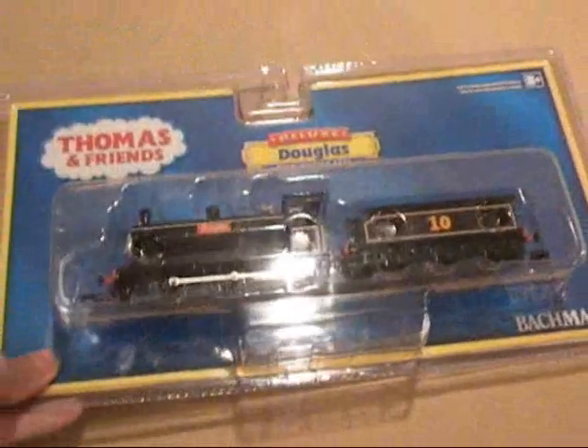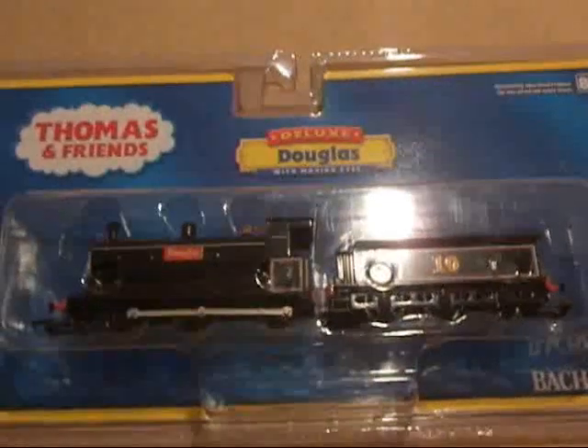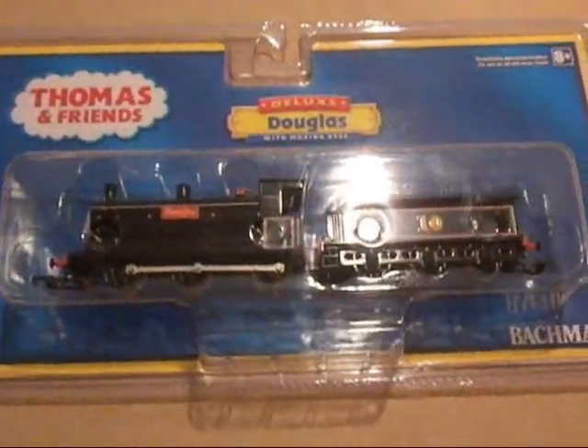My dad got it for me. I just like to have the complete set of Donald and Douglas. But so far he looks pretty good. I liked all the detail and I double checked just to be sure that he didn't have wonky eyes, and he doesn't. So here, let's unbox it.